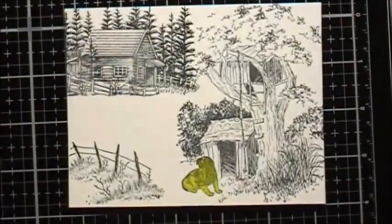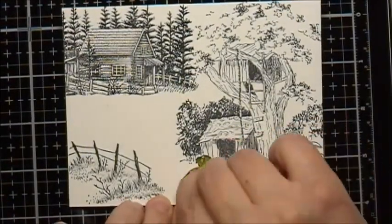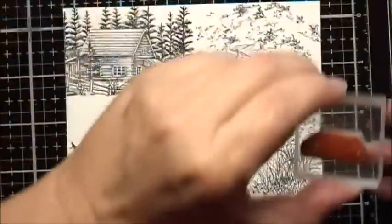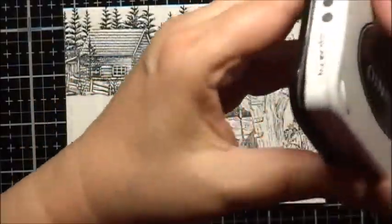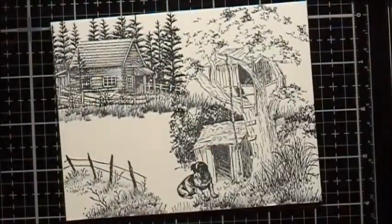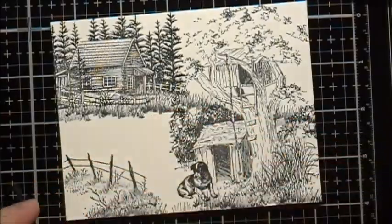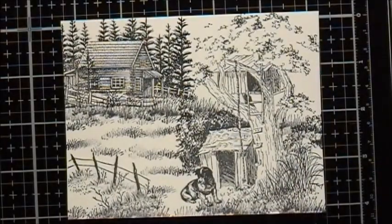Let's zoom in a little bit here and go ahead and remove the mask. Then I'm going to use the small grass from Making a Scene, and then the small grass from Art Impressions. Now I'm going to let this ink dry really well for a while before I start to color it.